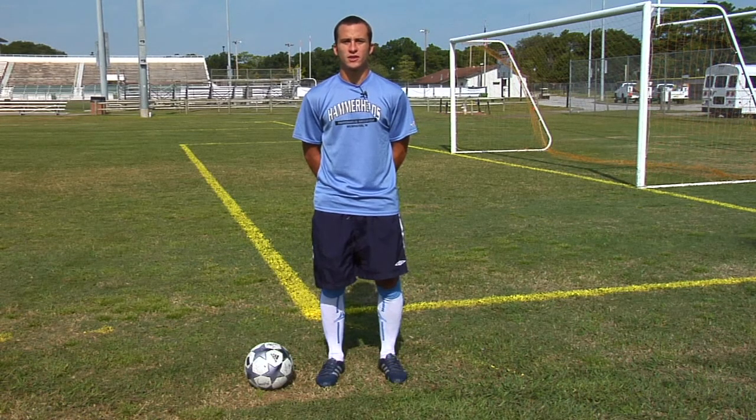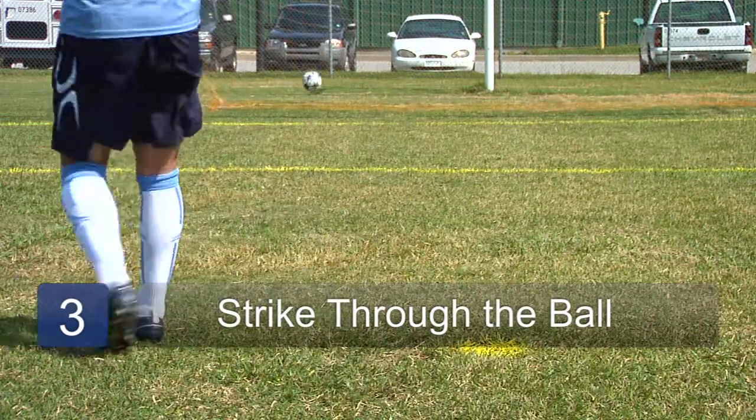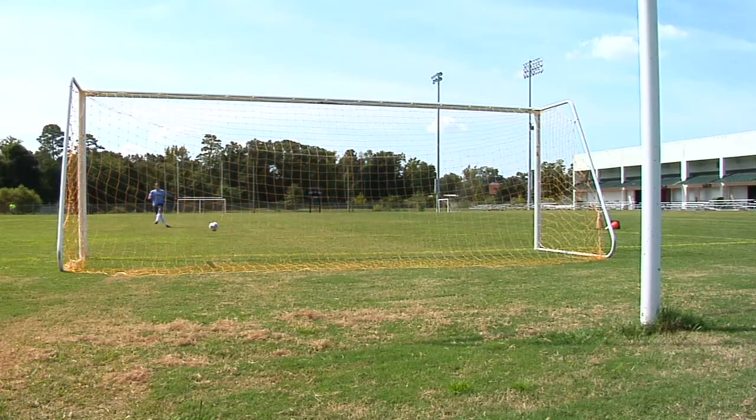The third thing you need to know is that you must strike completely through the ball to get it to move in this way. Striking completely through the ball will give you enough power to get it to do that dip.